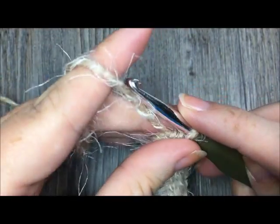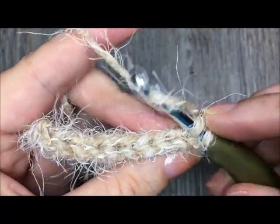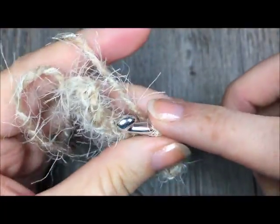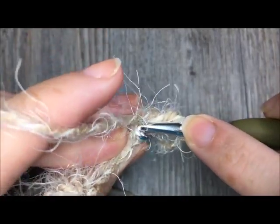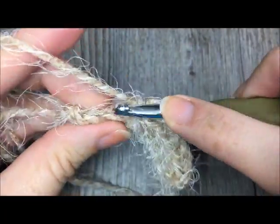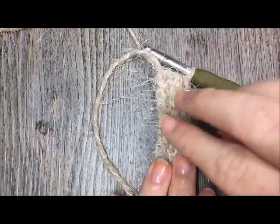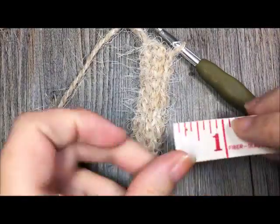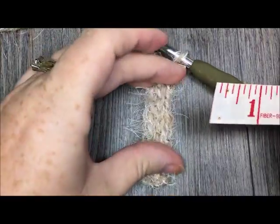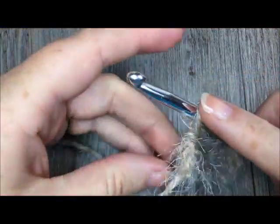For the rest of your cuff, repeat that row: chain one, turn, working in the back loop only, slip stitch in each stitch across. Repeat until the cuff measures about seven inches. To measure, simply lay your work flat and use your measuring tape — don't stretch it. The cuff will stretch quite a bit when finished, giving you a nice snug fit.